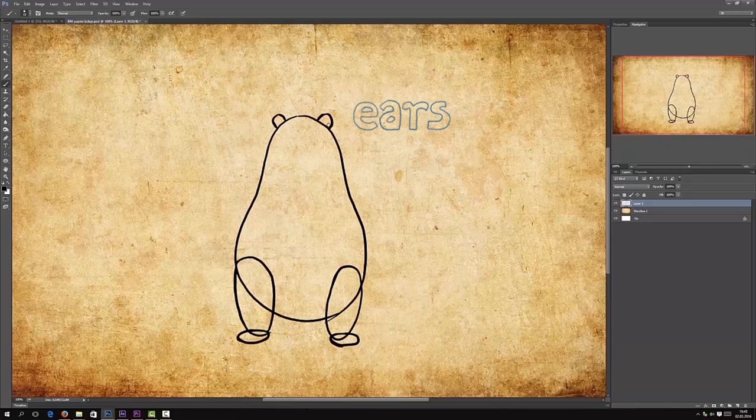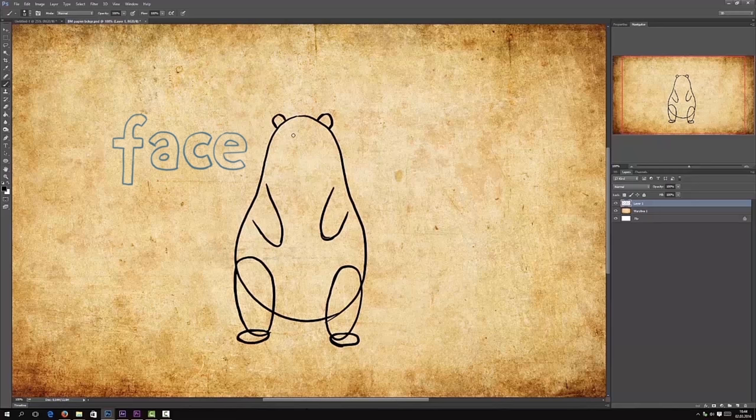Then ears — so really simple, like a half circle kind of thing. And the snout. And the face: eye, eye, potato.